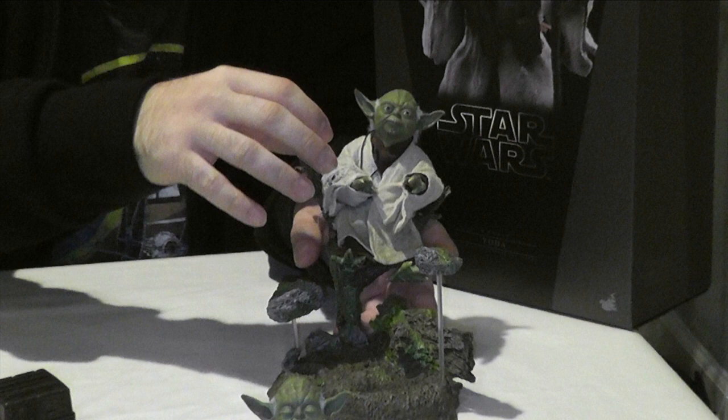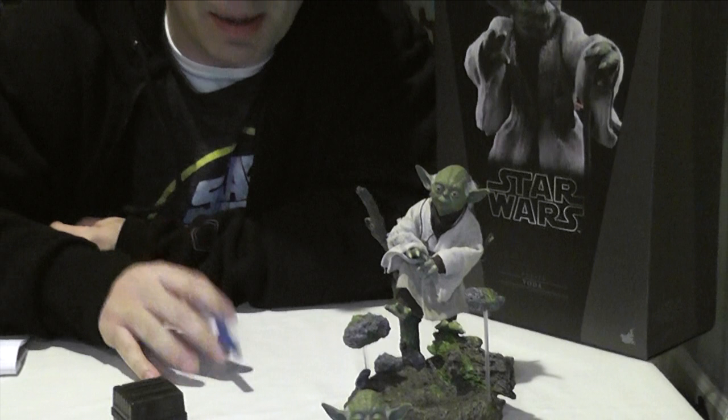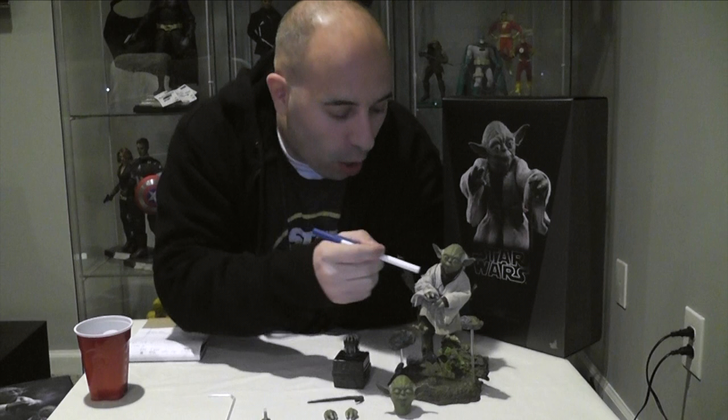The fun factor I'm giving four minus cups, because there's not really much you're going to do with Yoda besides have him standing there posing, waving his hand around, walking with his stick, or playing with his light. Another accessory he comes with that you have to put on is this little neck piece, which has a nice amount of detail — his little Yoda necklace.